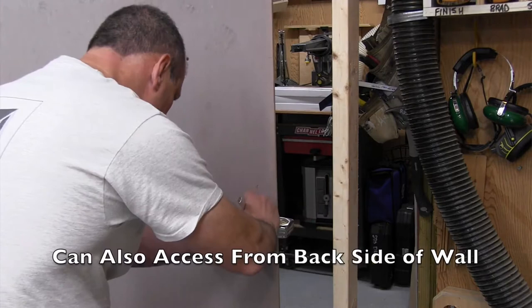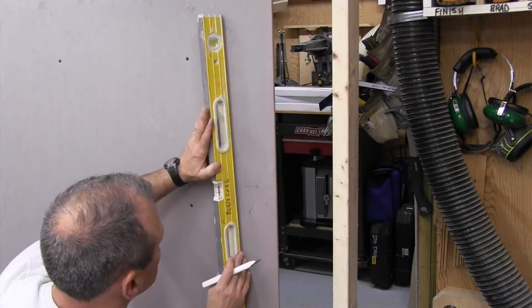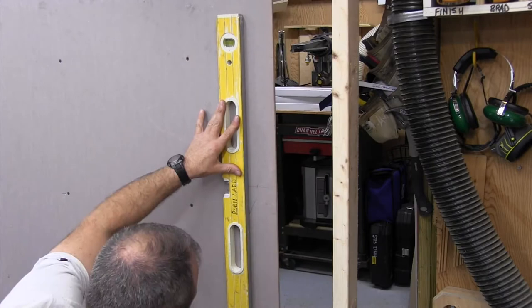You can open the backside of the wall from another room, which is complicated sometimes, or you can open up part of the stud bay to the right of the heater and reach around. On my mock-up I show an exposed stud bay where we reached around and did a lot of our work.